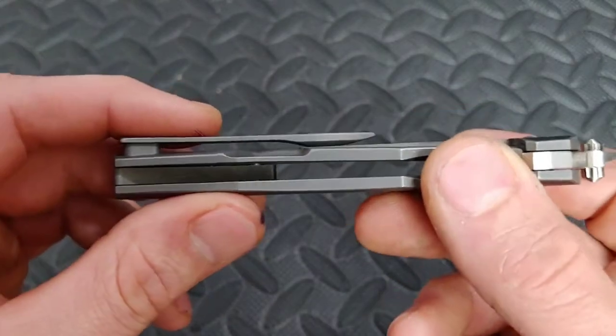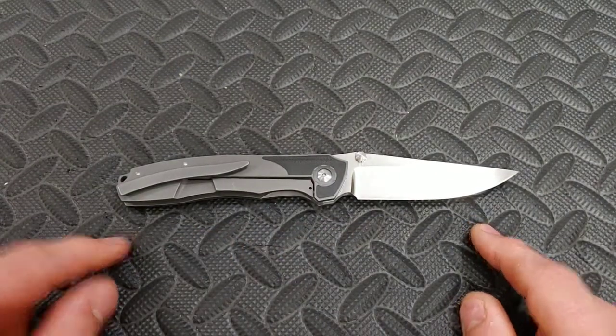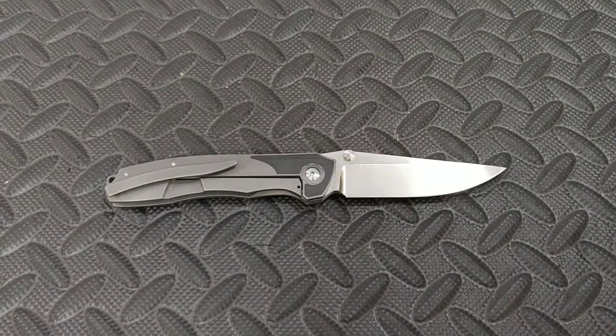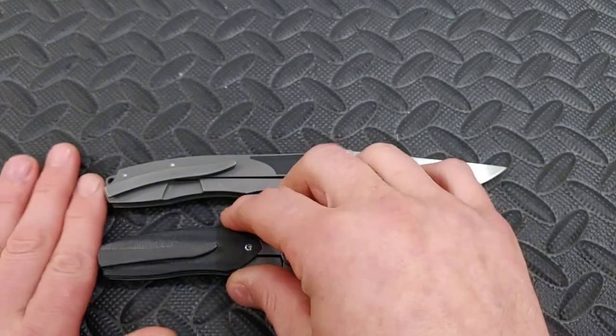It has a titanium backspacer and a titanium milled clip. This knife's total length is eight inches with a three and a half inch blade — a great EDC size.